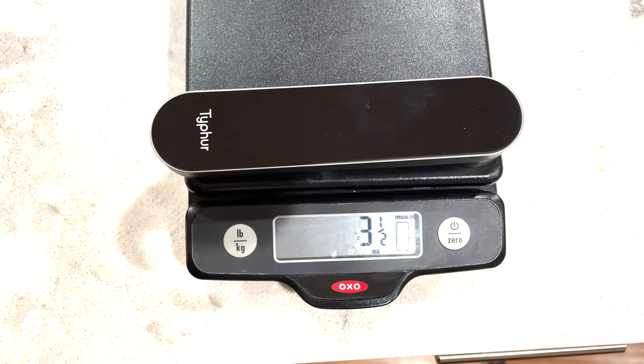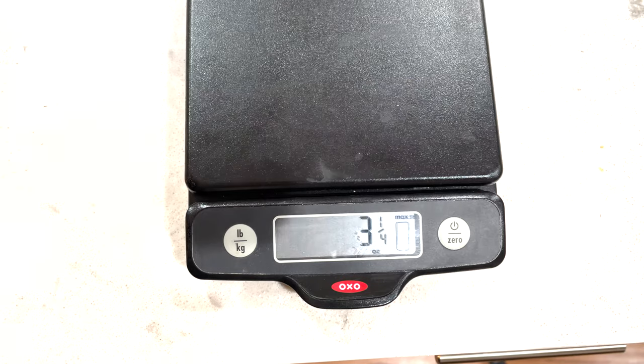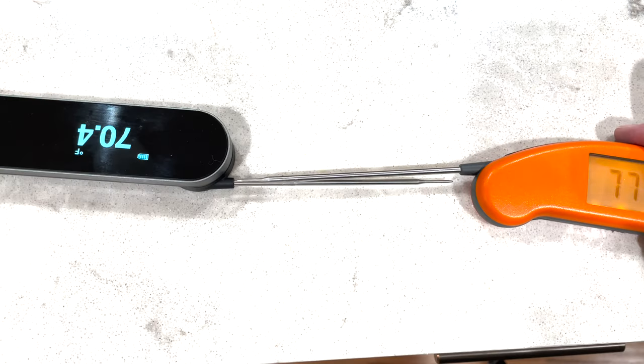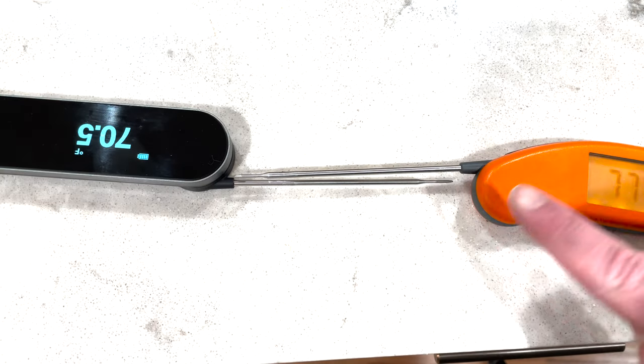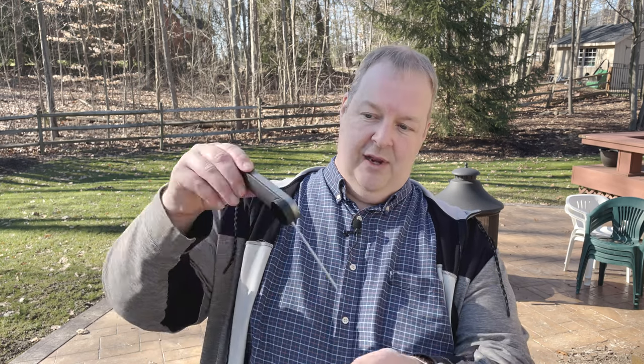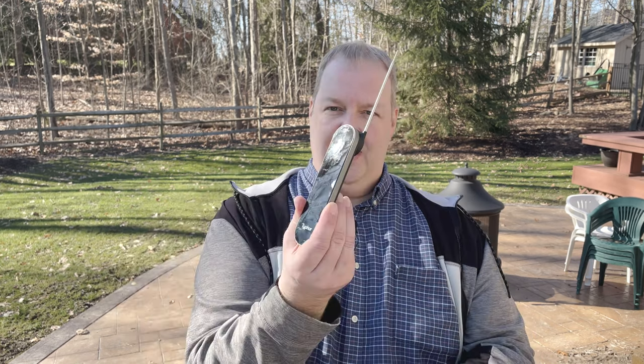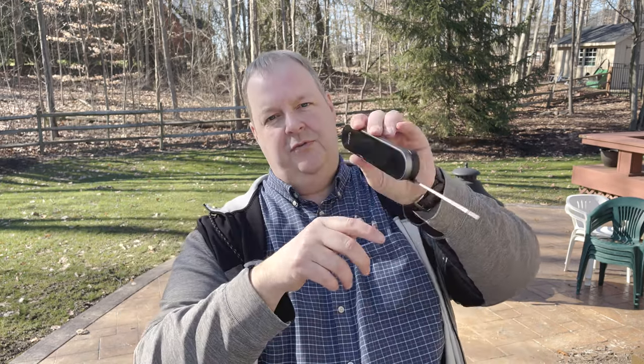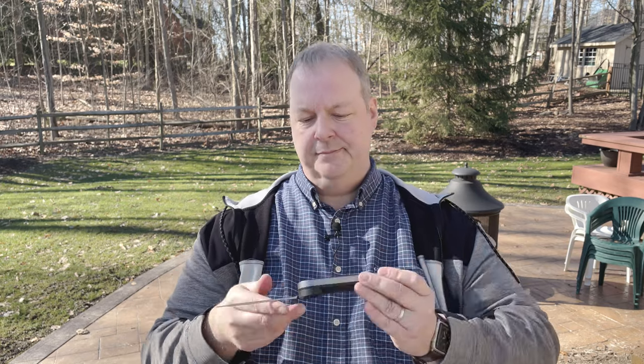Let's compare it to the Thermapen in a couple categories. You can see that the weight of these things is identical — they both weigh about four ounces. And the length of the probe: the Thermapen is about maybe an eighth of an inch longer than the Instaprobe, but that's not a big deal. It's ambidextrous, so you can use it with either hand. It goes all the way straight or any angle like that, and the temperature display flips over depending on which way you have it. Pretty cool, pretty standard stuff.